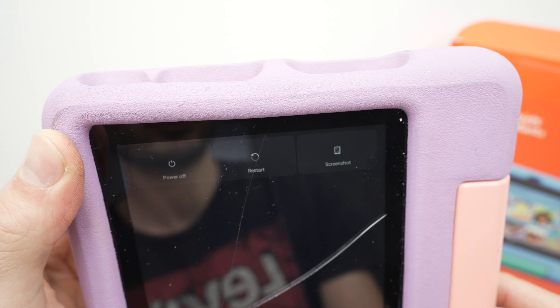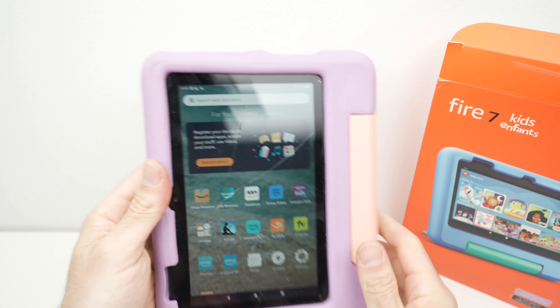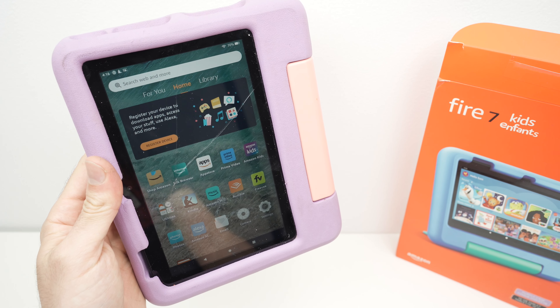If you want to turn off your tablet, press and hold the power button for about one second until you see options appear at the top, then select 'Power Off'. If you want to restart it, press 'Restart'. You can also take a screenshot from that menu. Thanks for watching — I hope this was useful. If so, please leave a like, subscribe, and I'll see you in the next video.